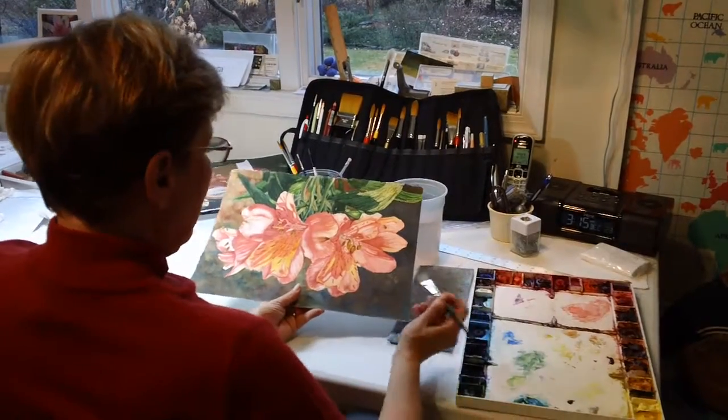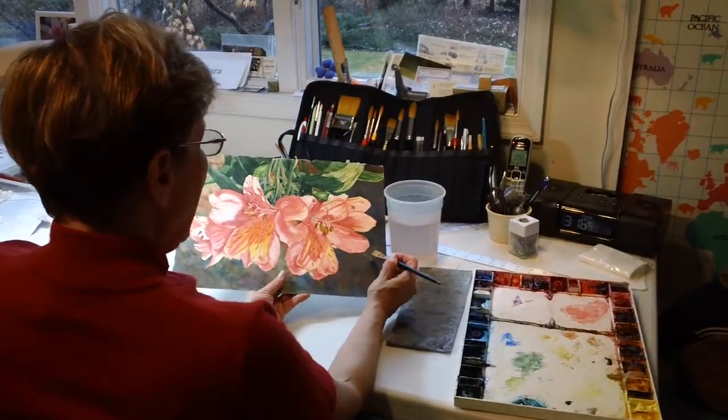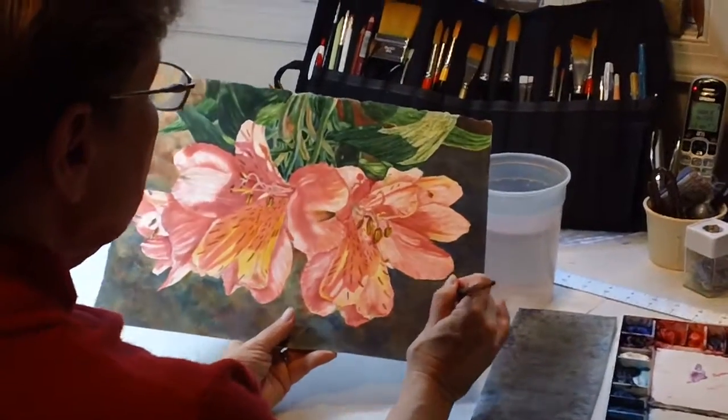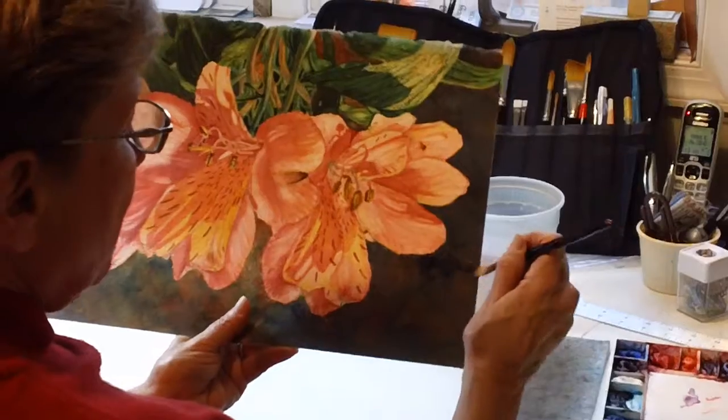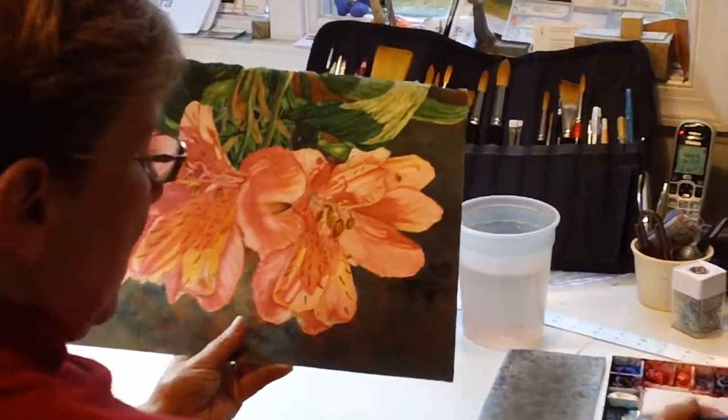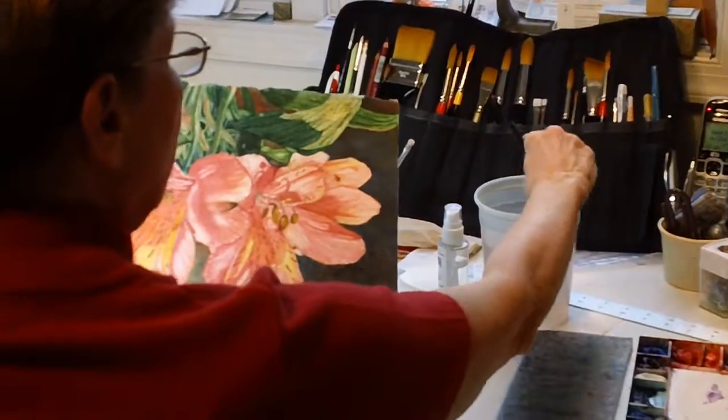This is how I lay in the background color. I make a hatchwork of colors that I do use in the painting itself — the background. It's basically just a hatchwork like that, back and forth, then I clean my brush.